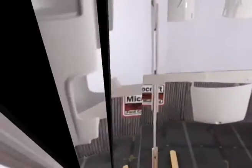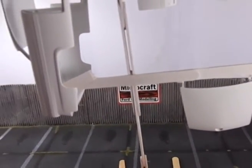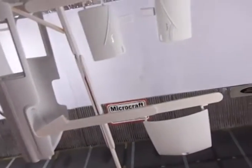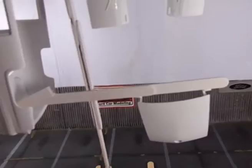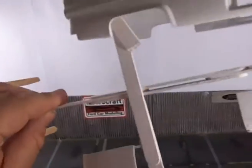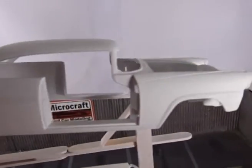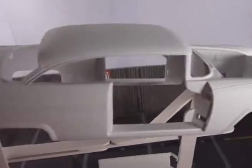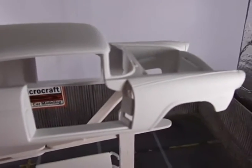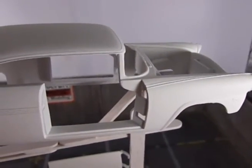Hello gentlemen, here is a quick update on the 56 Ford. Well, I didn't do much because the weather was not much on my side. So I gave the body a couple of coats of primer, like you can see.